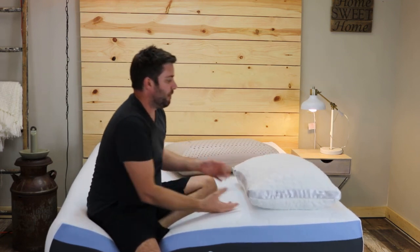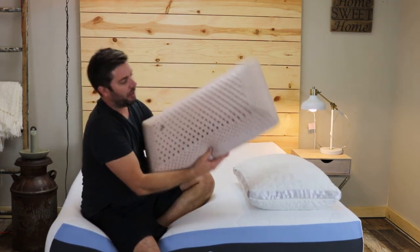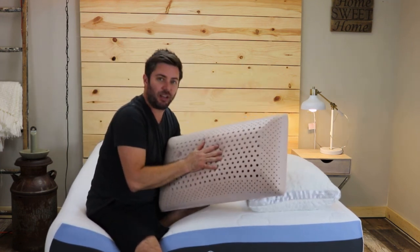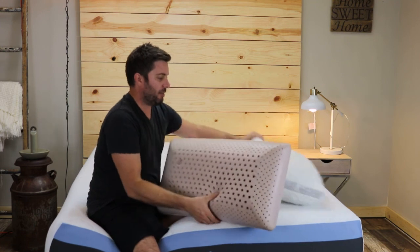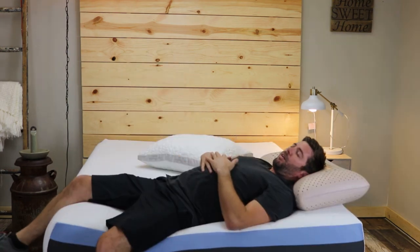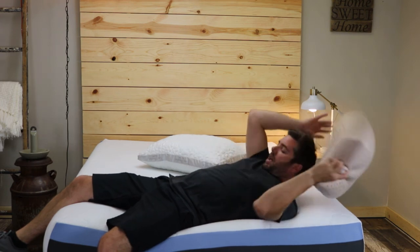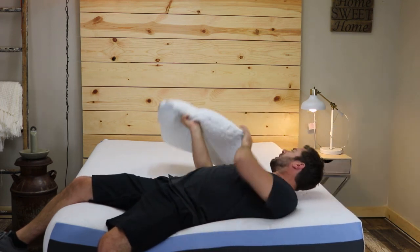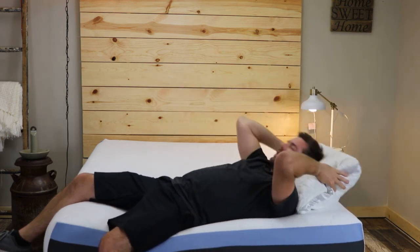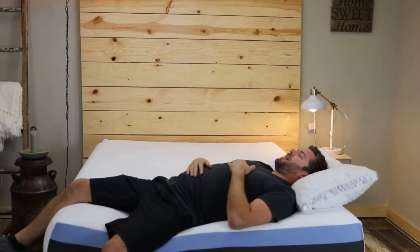What I really like is being able to adjust the fill. When you compare that to a solid foam core pillow like this, I don't like them nearly as much because you cannot adjust it. If the pillow ends up being too thick, you feel like your head's being pushed up a little too much, which is the case with me a lot on solid core pillows, whereas this pillow conforms much nicer to the curve of my neck.